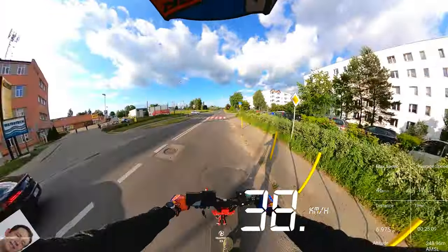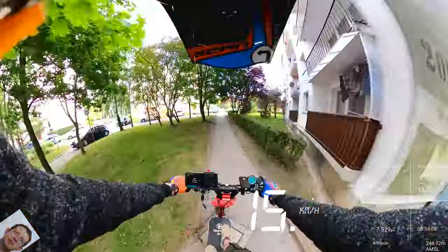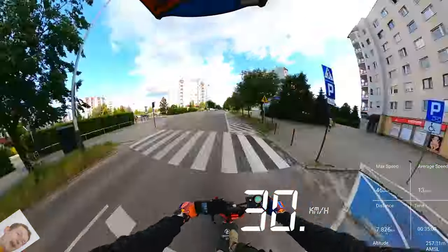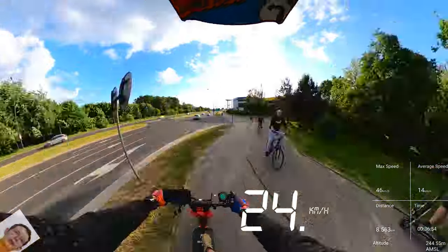So it looks like the Obarter has almost the same working range as the Laoti Ti30, which has a 40 amp battery pack — 25% bigger. I have no idea how that's possible to be honest, but in the next episode we'll open up the Obarter and see what the built-in battery really is.